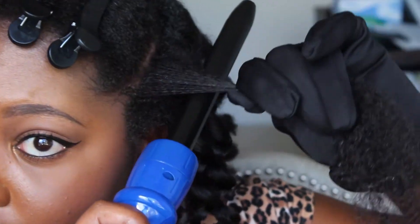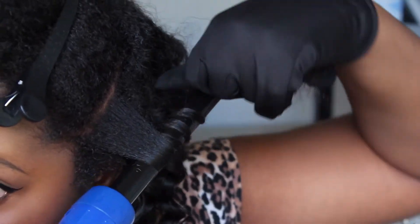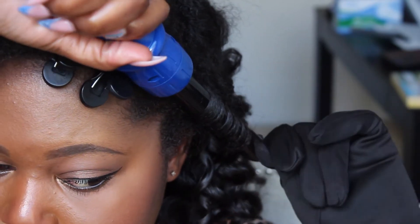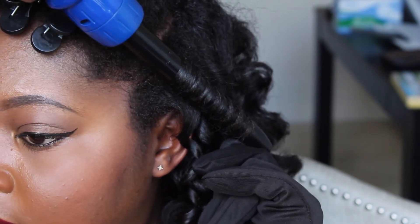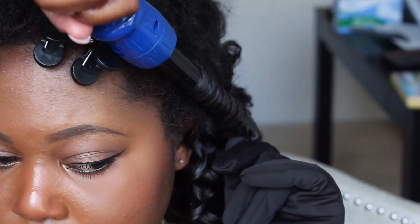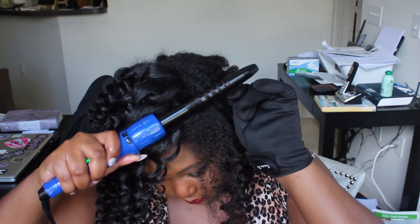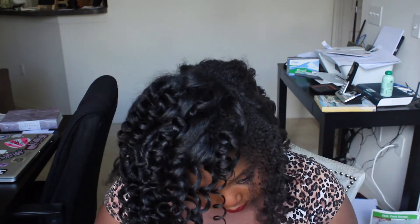Now the only downside I would say to the Irresistible Me 8-in-1 Complete Curler Kit is that although it comes with a glove — and the glove was great — there is no mat. I wish it came with a heat mat that you can put the curling wand on, because once you rest that curling wand down, if you have nice furniture, it might burn your furniture because this thing gets really, really hot. I also want you guys to be careful because you have to wait a good 20 to 30 seconds, maybe up to a minute, for the wand to cool down if you're going to be changing those barrels.